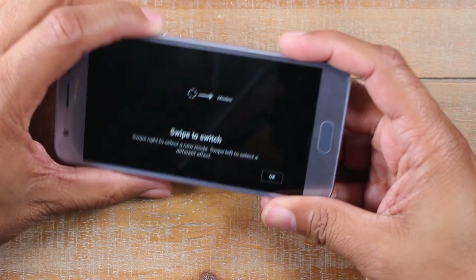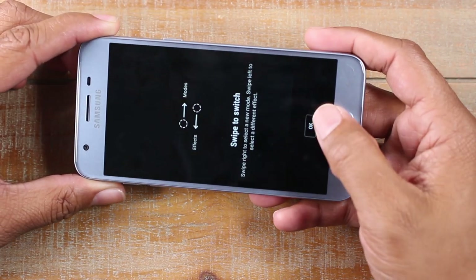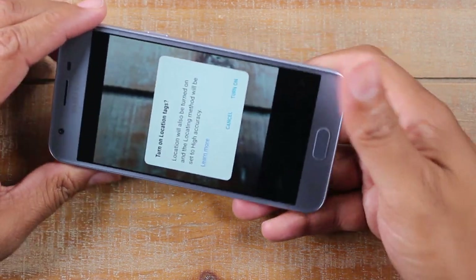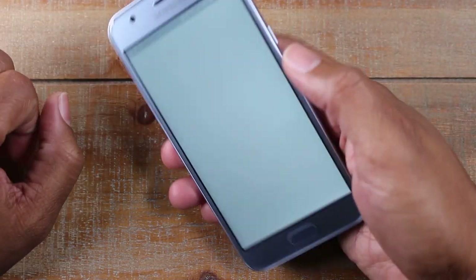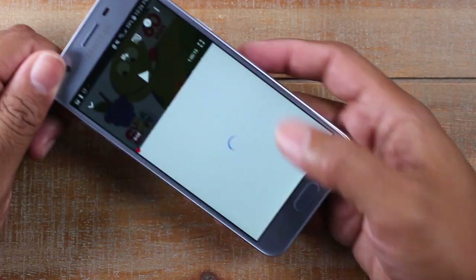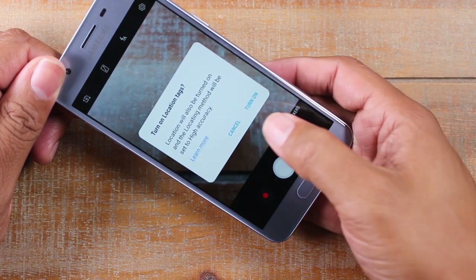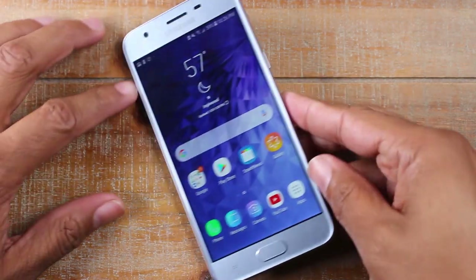So the phone was just off right now, and again, double tap the home button, it turns it on and takes it right to the camera. I can also have the phone on — let's say I'm in YouTube doing something and something funny happens — same exact thing: home button, right to the camera, and get that picture before you miss that moment.